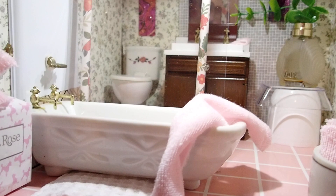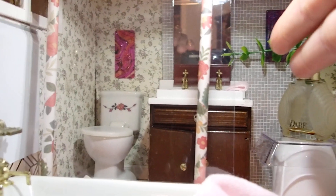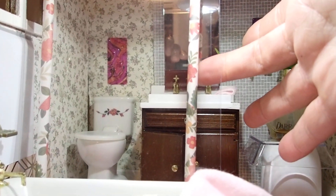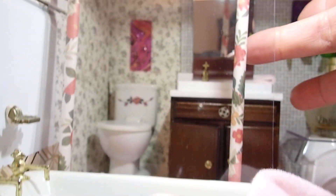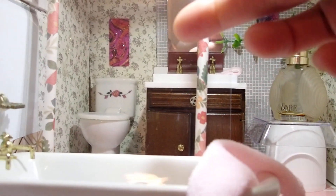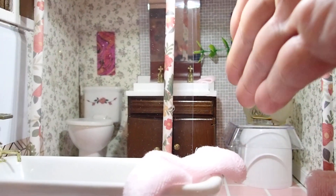There is a division between the tub and the toilet. If you see my hand, I'm touching a piece of plastic. That plastic is attached to two straws that you see here, so the straws are serving as columns to hold the transparent plastic. So I cannot touch the toilet from this side, but if I place my hand in here I could touch the toilet and the sink. So it's two different areas.